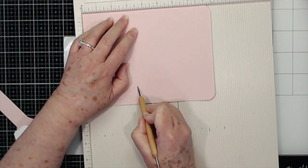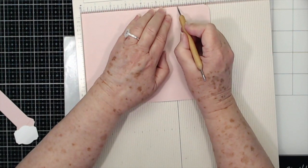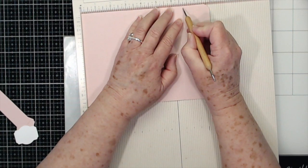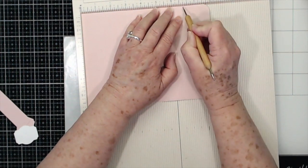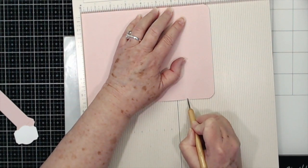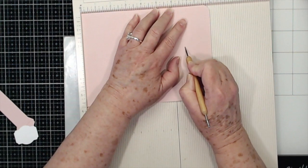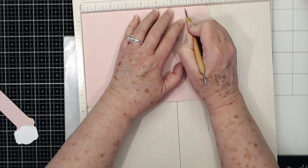Then you're going to go down and score at six and a half. Then score at six and five eighths — that's that next little tick mark — so you're scoring every eighth of an inch on this end. It's a little harder to score because you're going through those two thicknesses, but it can be done, you just have to take your time. Then score at the next tick mark which is six and three quarters, and then the next one which is six and seven eighths. Flip it over and just make sure you can see those score lines on this side.